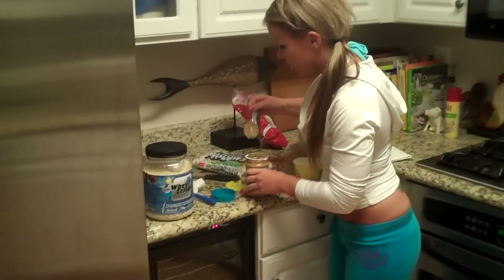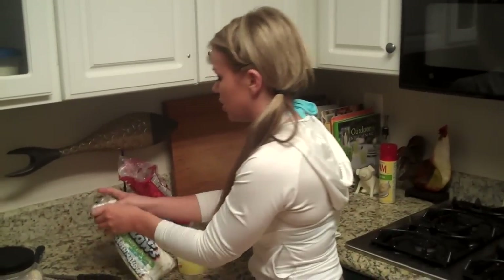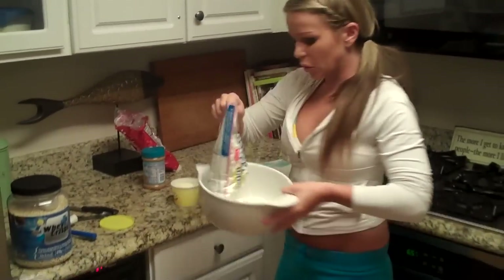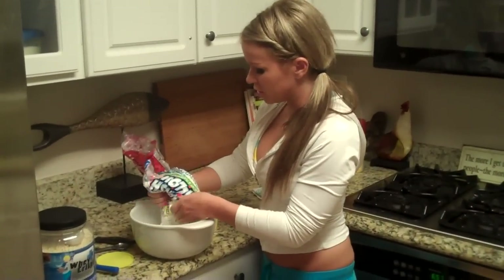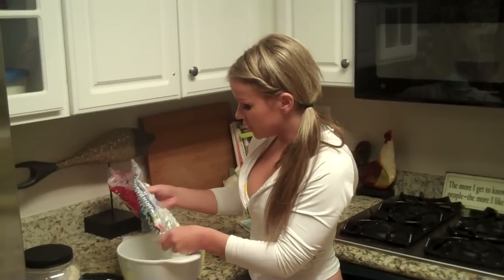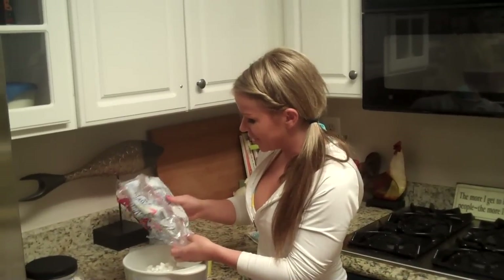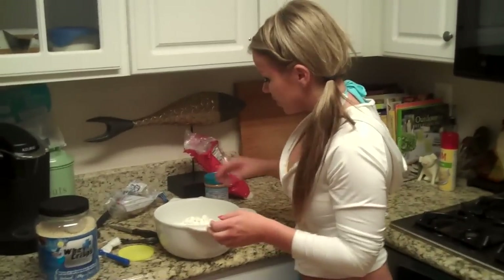It's going to melt into a nice smooth consistency. In the meantime while that's cooking, you can open up your mini marshmallows — which I already did — and put them in another big mixing bowl. Try to make it a little bigger than average because you're going to mix all your stuff around in it. Empty all of your marshmallows in there. Marshmallows really aren't a great healthy treat, but for this it's going to be worth it — it's going to be good.